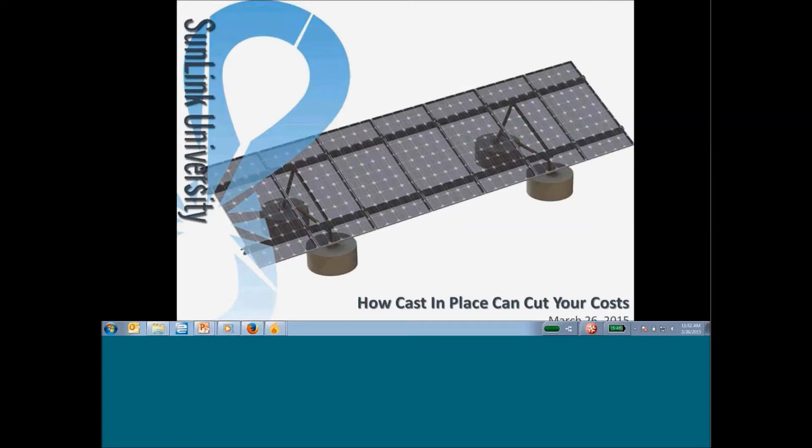Today what we want to talk to everyone about is Sunlink's ballasted ground mount system, specifically in how cast-in-place can cut your costs. Sunlink has offered the ballasted ground mount system for quite some time, traditionally with a pre-cast ballast block as the foundation, and what we have launched recently is a cast-in-place option for the ballasted ground mount system.